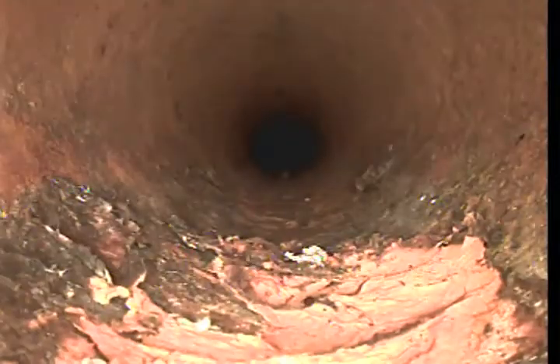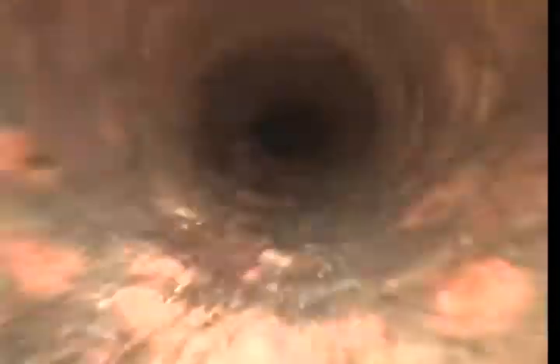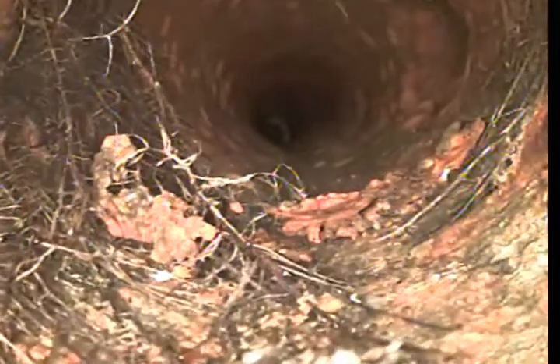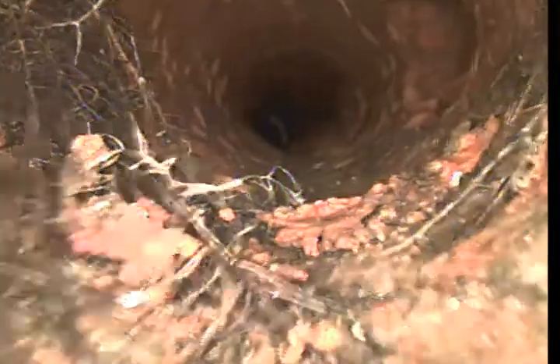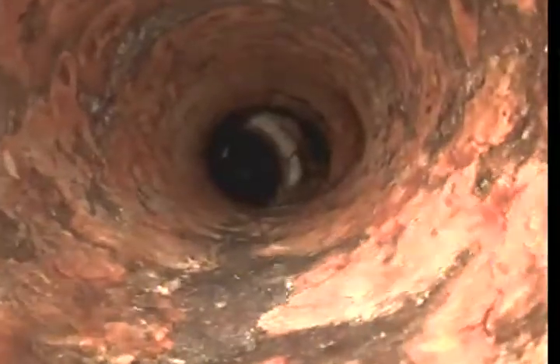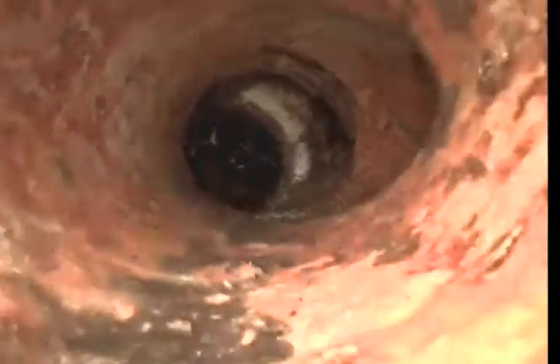Looks like we've got root intrusion at about two and a half feet, and more root intrusion at about five feet.